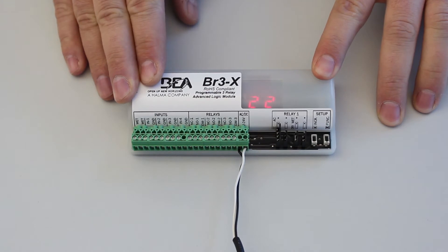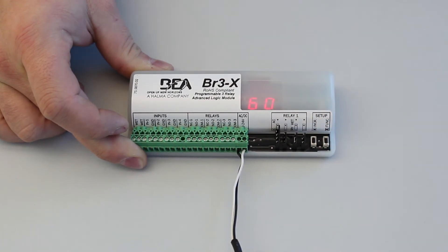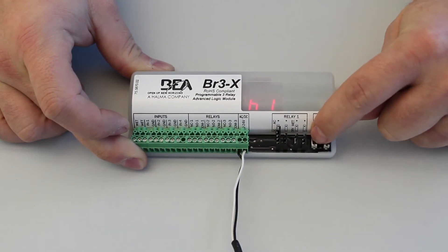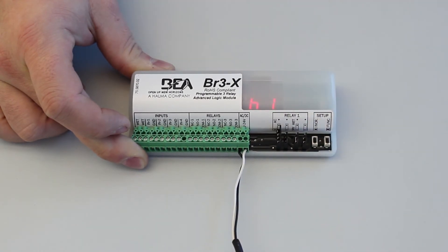Press the parameter button to cycle through each available parameter. Function 22 has three parameters: H1, H2, and D1. H1 defines relay one hold time. To set H1, press the increment button to select the parameter's value. H1 has values 00 through 60 available, representing the number of seconds for hold time.